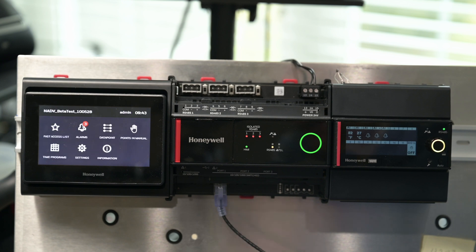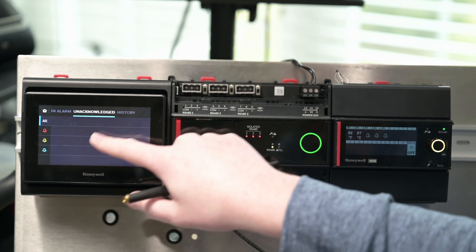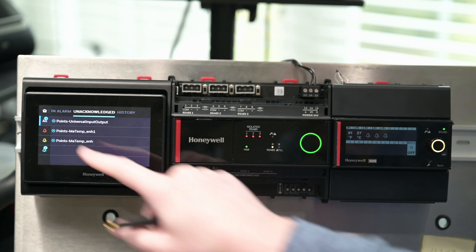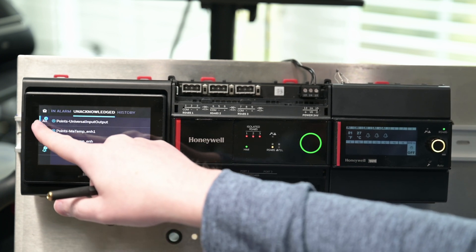I'll go back and we can look at our alarms. This is kind of as you would expect — it shows you the alarms that you have currently, things that aren't acknowledged, that kind of thing, exactly as you would expect from this kind of display. And you can acknowledge from here as well.